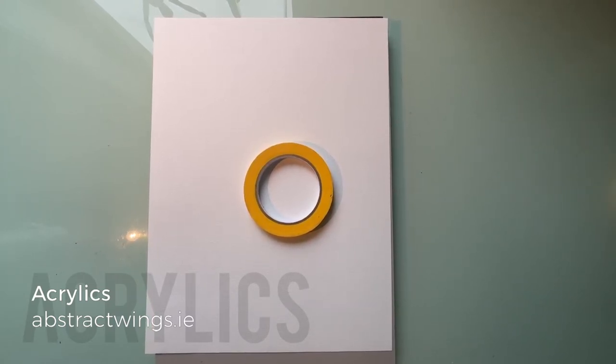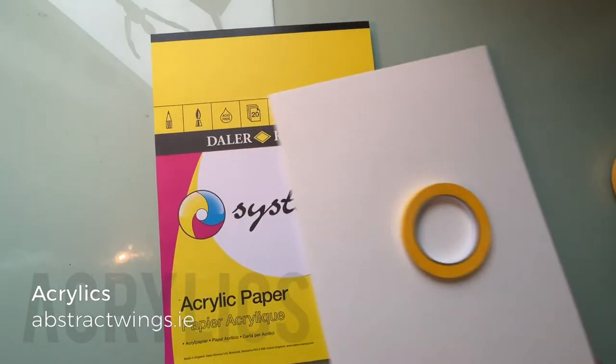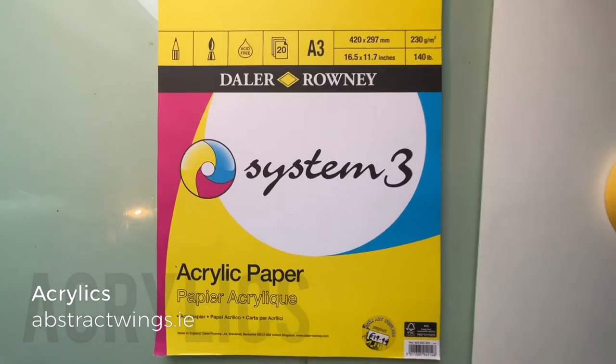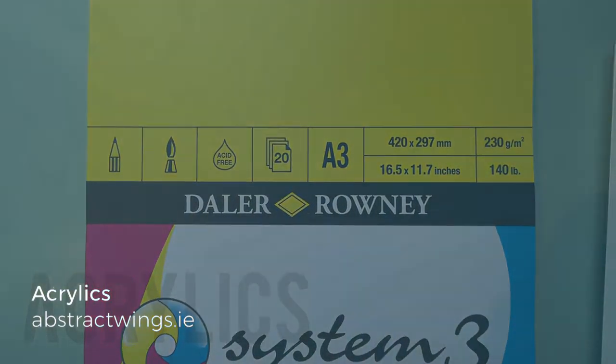So that covers drawing surfaces. I recommend the Daler-Rowney System 3 acrylic paper in A3 size.